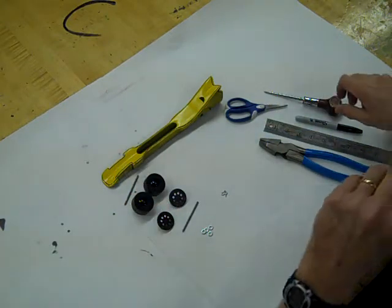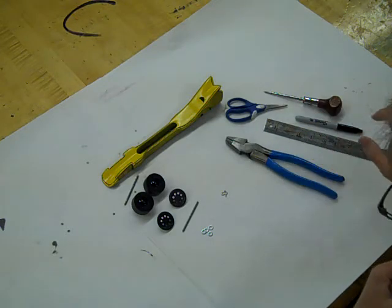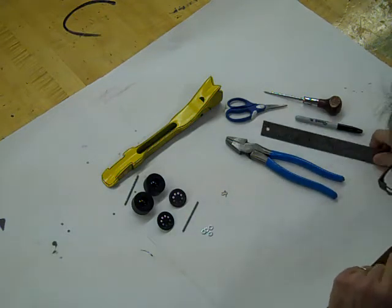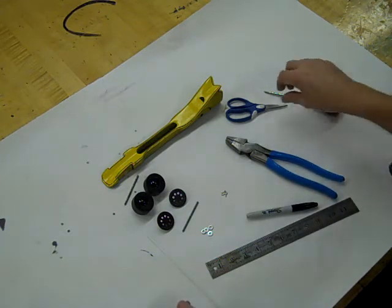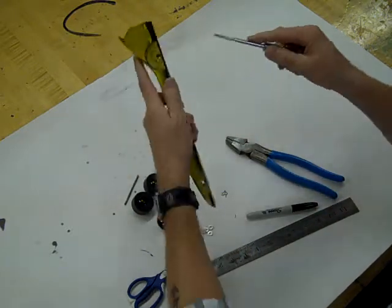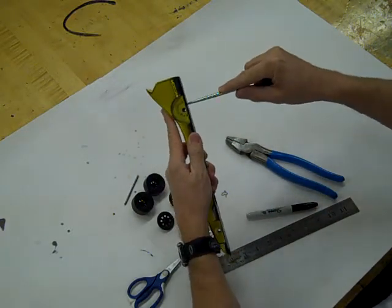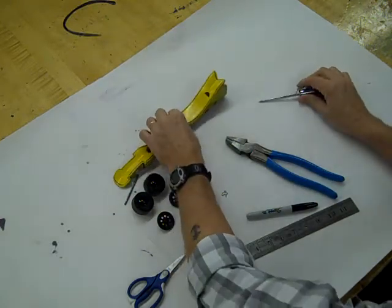Some tools I'm going to need are heavy-duty wire cutters to trim the axle, a ruler to do some measuring, a Sharpie to do some marking, scissors to help cut the straw, and a scratch awl to help start the center holes in the bottom of the car for the eye screws.